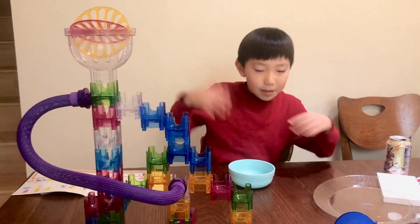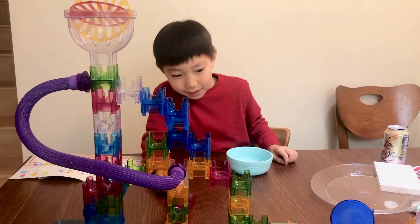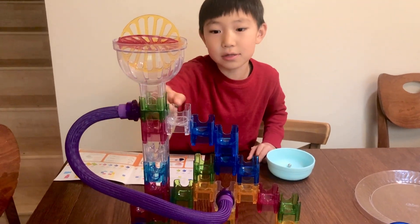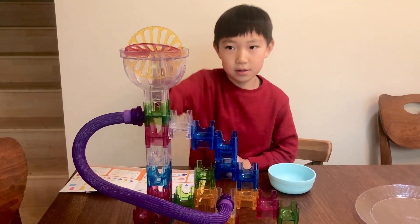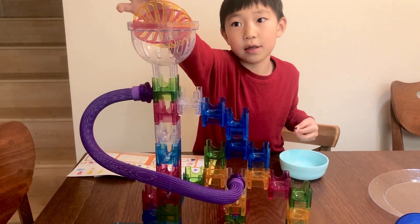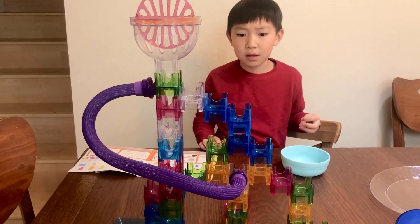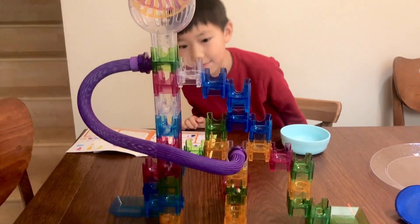Hi guys, so in many tries Daddy and me made this all by ourselves. So I put some pieces, let's do this. Is it going to go to the tube or the thing? Daddy? I think the tube. Yes it is. Which one? I don't know. Tube again. I'm so confused — because why does it keep going to the tube? One went down.